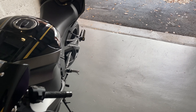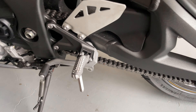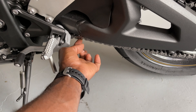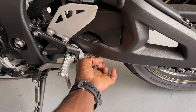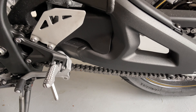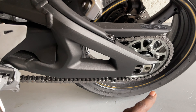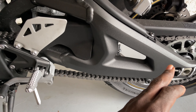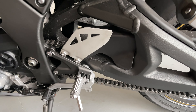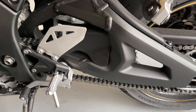Hey YouTube, welcome back to the channel. Today we're gonna do some chain maintenance. You can see my chain is very slack. From when I got my bike, I never changed the chain, I never adjusted the chain. All I did was loop the chain — once I lose the chain it's good — and I kept riding.